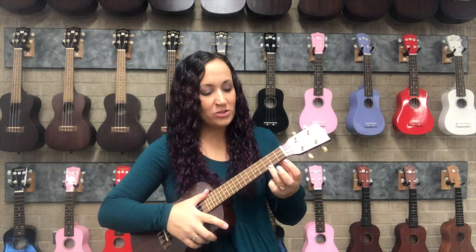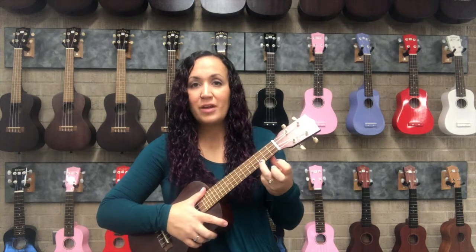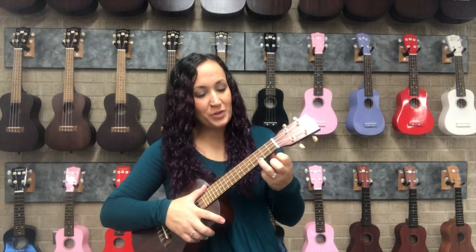C major was the first chord that we learned with one finger. That was the ring finger in the third fret down on the first string.